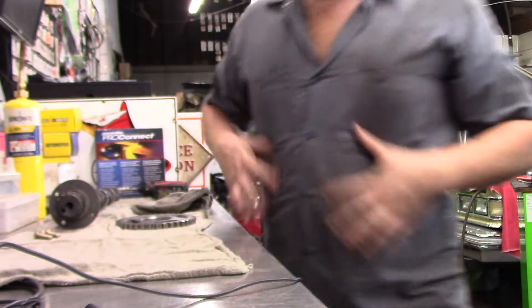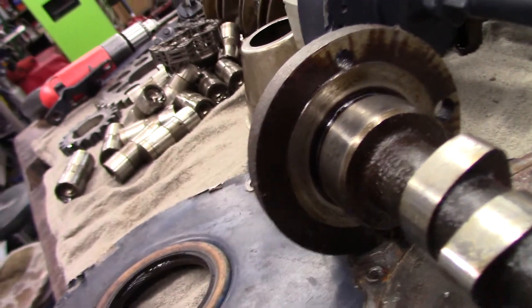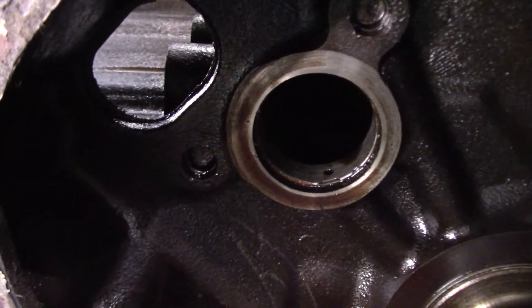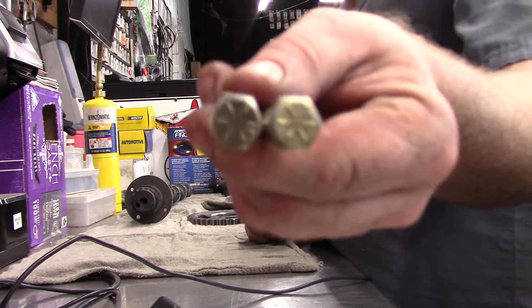The back side of these cams is your thrust surface. You can see right here — there's your thrust surface. See how close the threads are there on the front of the block? There's your thrust surface, so you can see if the bolts are too long, you've got issues.